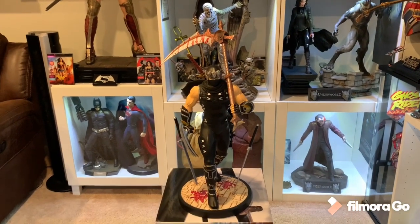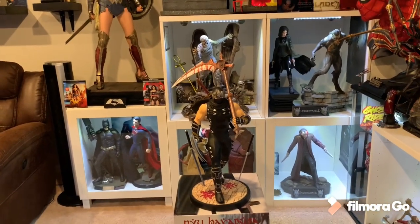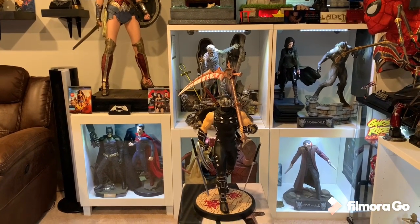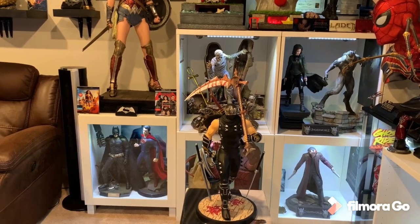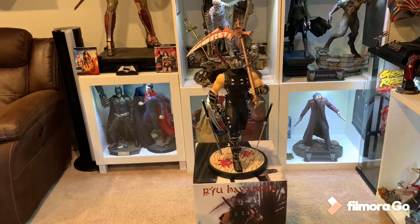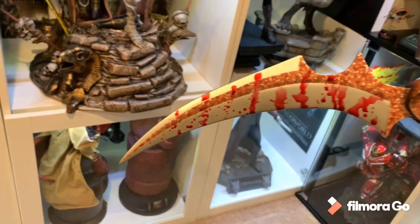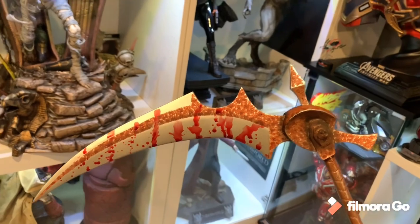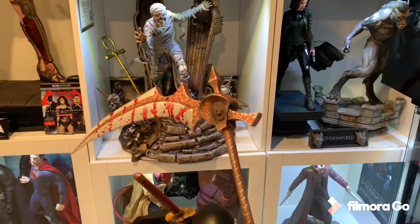Ryu Hayabusa is all set up. Went ahead and did some measurements: he's about 13–14 inches wide, 25 inches tall to the top of that Death Scythe, him himself about 18 inches, and about 15 inches deep with that Death Scythe. Very cool statue. Check out that Death Scythe — it's quite heavy, solid polystone. I love the blood effect; it looks pretty good. Definitely killed lots of enemies with this. It's an old weapon, obviously, so it has lots of weathering.